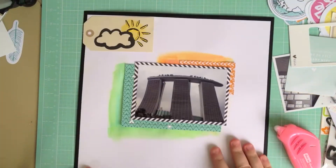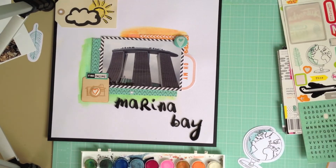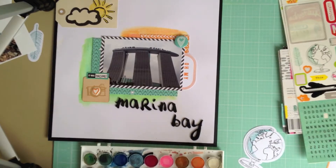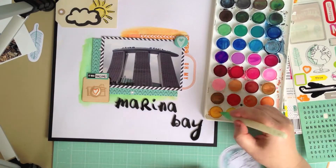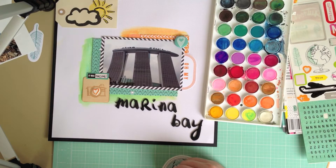I'm going to jump forward a little bit now — you can see I've added some more embellishments including some washi tape up the top, a flare, some ephemera, the title in thickers, and also a wood veneer card from the 2p's in a Bucket store. This is a card that's designed to go with the collection but it is exclusive to 2p's in a Bucket.